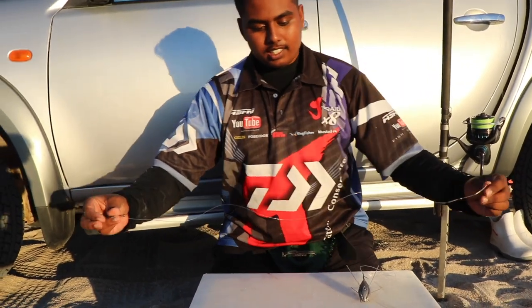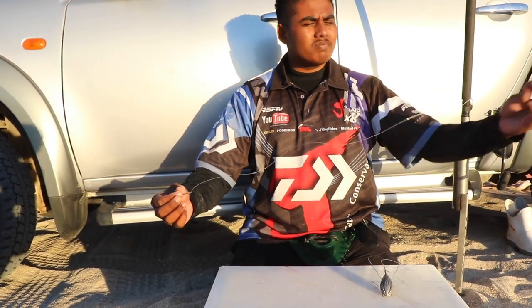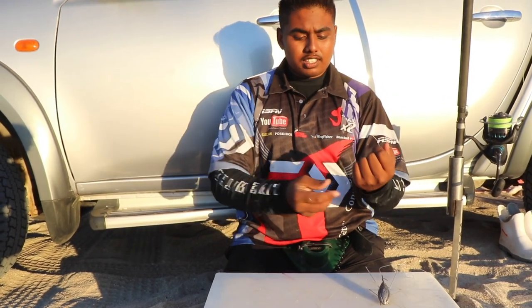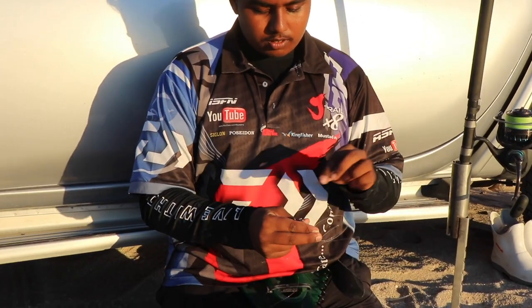As you can see guys, this is a very standard, easy carp trace. This works for us in Cape Town. A lot of people use it — it's a reliable trace. The 5.0 tuner circle, normal power swivel, just tie a single one.